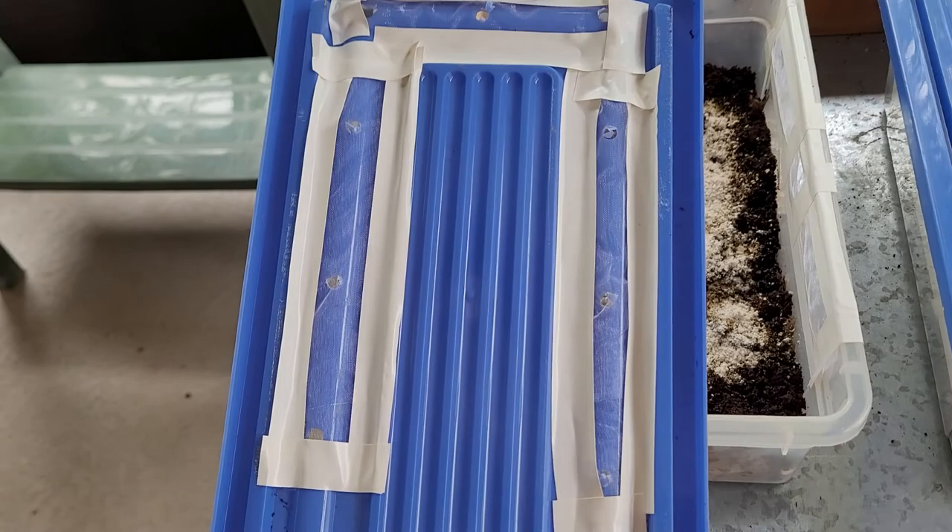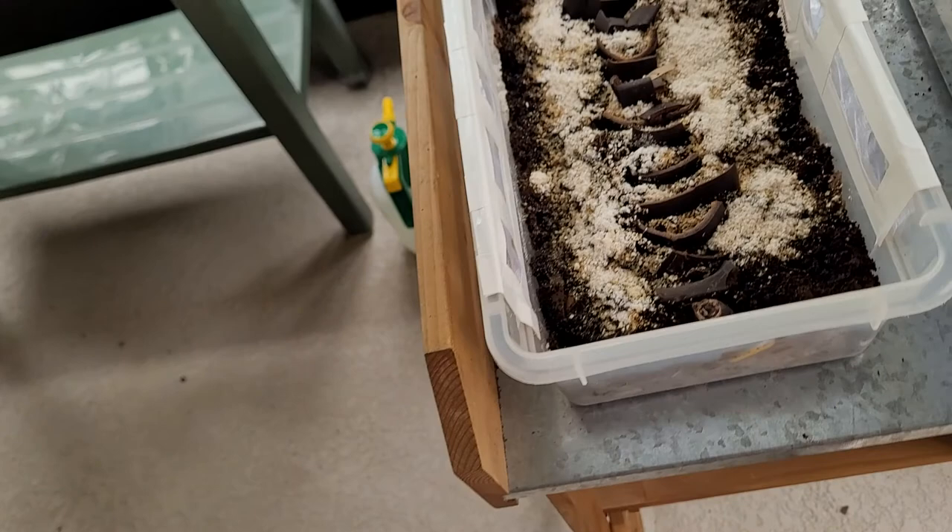This looks much better. It's not professional but it certainly looks much better, and I used that same netting that I had before.